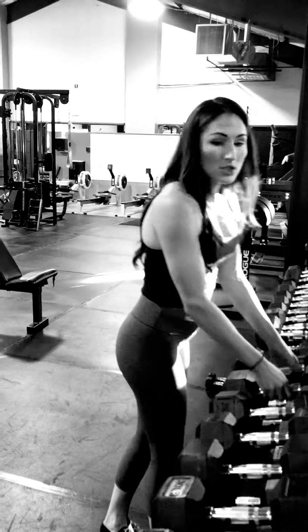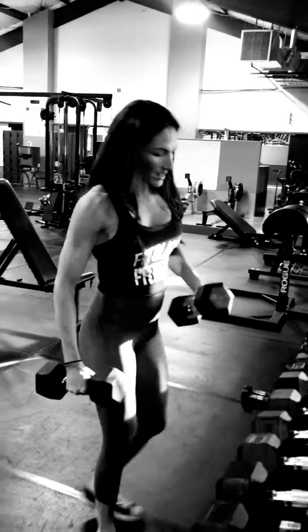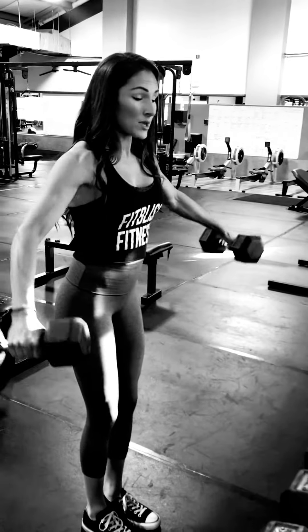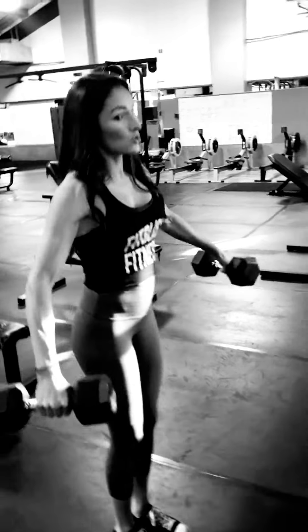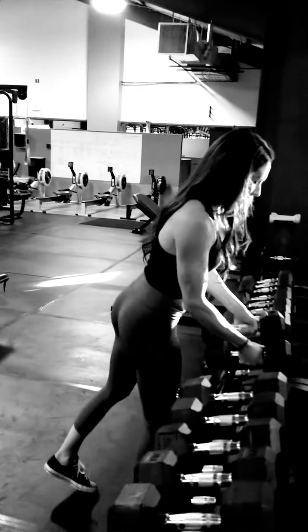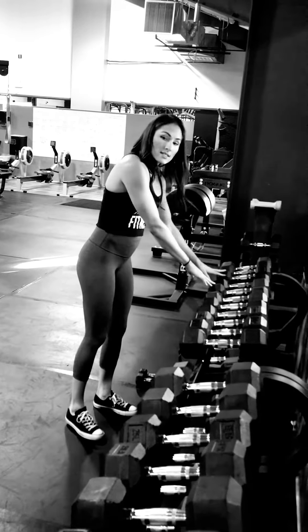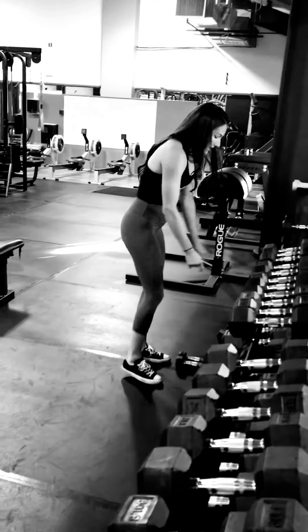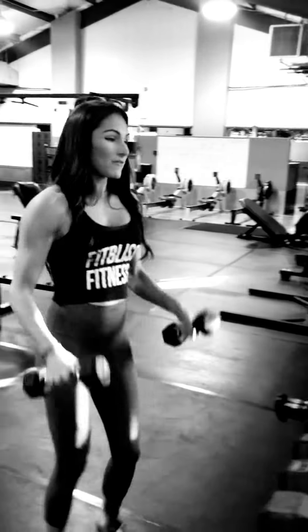Then you're going to immediately drop it down to the next weight. For me that would be 20s — I'm going to do the same thing, go until failure, which is usually about 15 to 20 reps. Then I'll drop again to 15s, to 10s, and then I'm going to end with 5s.